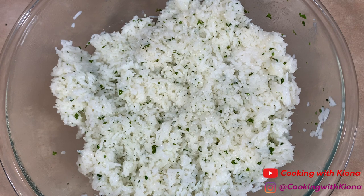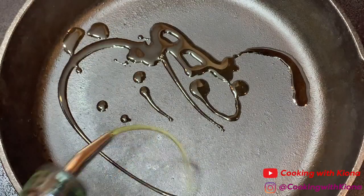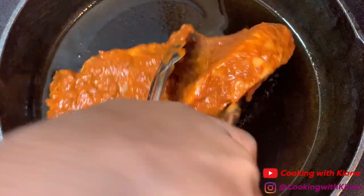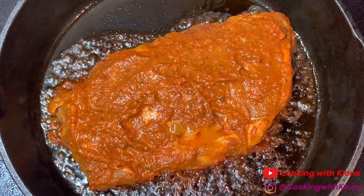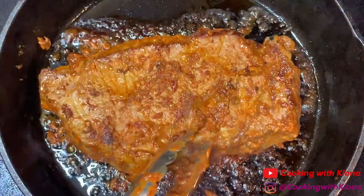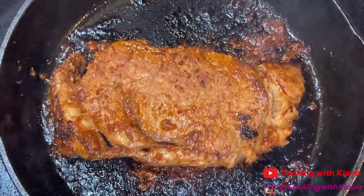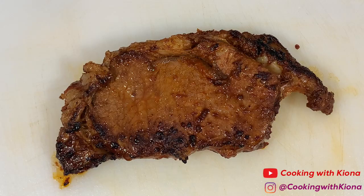Now that we've finished making our toppings and our rice, we can go ahead and cook our steak. In an iron skillet over medium-high heat, add olive oil. Once your pan is hot, add your marinated steak. Cook your steak for 5 minutes on each side. Once you've finished cooking your steak on each side, place it inside the oven at 375 degrees for about 6 to 7 minutes. Once your steak has finished cooking, place it on a cutting board and let it rest for about 10 minutes. Letting your steak rest makes the steak juicier.